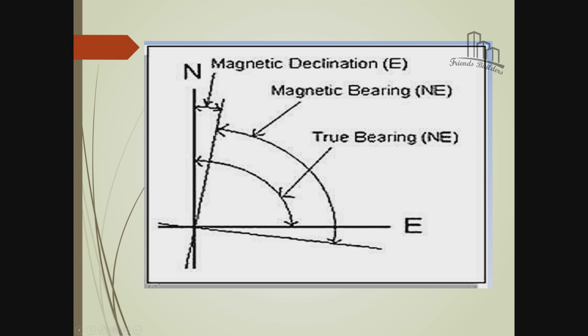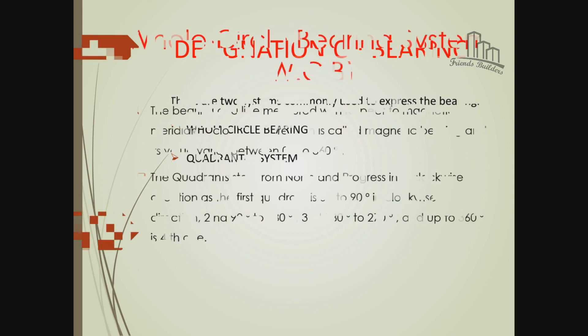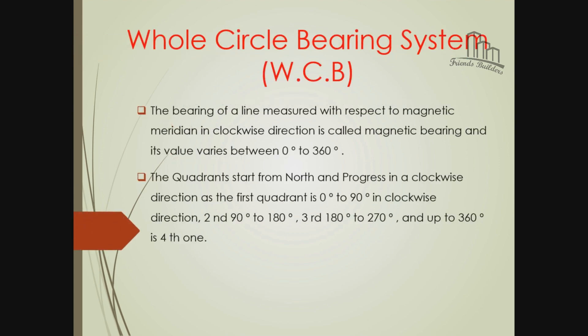This is the definition of bearing. This is the whole circle bearing and quadrant bearing. The whole circle bearing - the magnetic bearing is in the clockwise direction. The bearing is in the clockwise direction.